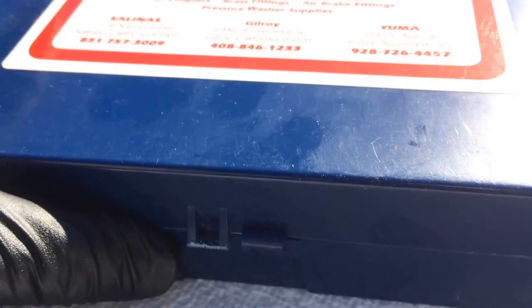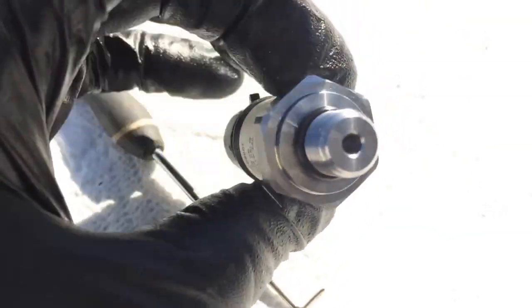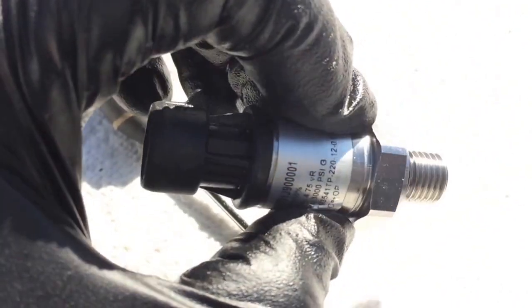Luckily we have this box of o-rings. The o-rings have to be Buna N — B-U-N-A N material. That type of material can withstand hydraulic oil and petroleum products. It's an 8x2, right here, so I just put one of these on. We're going to install it with a 22mm wrench and see if it works.